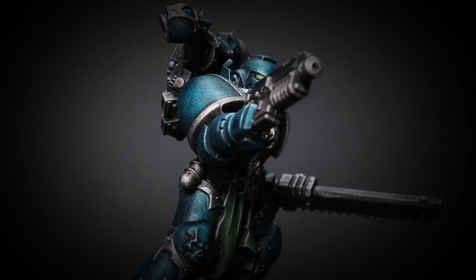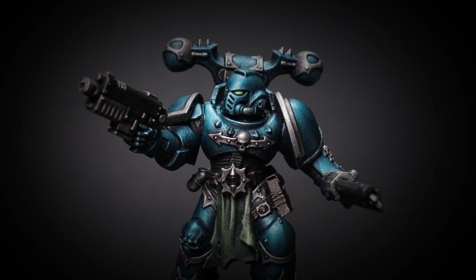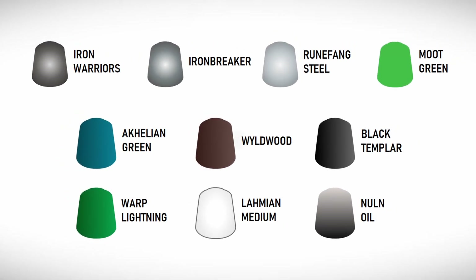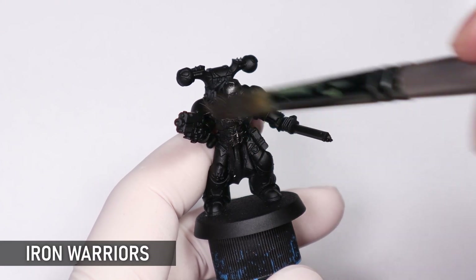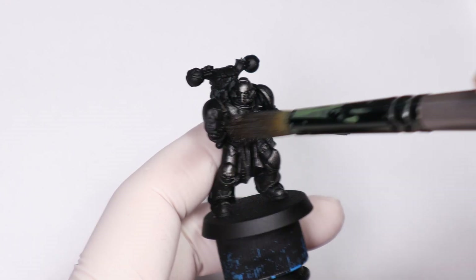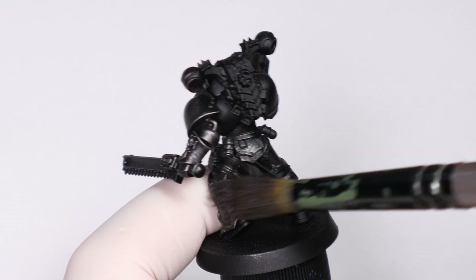Most of you know Slap Chop by now, but today on The Hobby Grotto I want to show you how this speed painting technique works with metallics, and the Alpha Legion are going to be the perfect test subject. With the Slap Chop technique you're applying a Zenithal prime over the model with grey and white drybrushing or airbrushing, and then adding contrast paint or inks over the top for some instant depth and highlights.